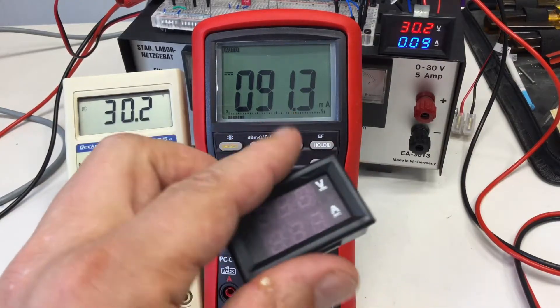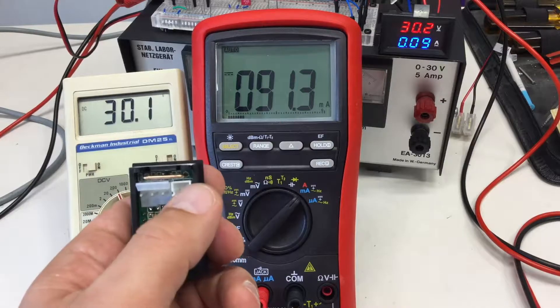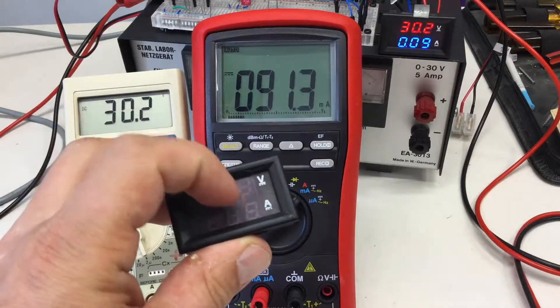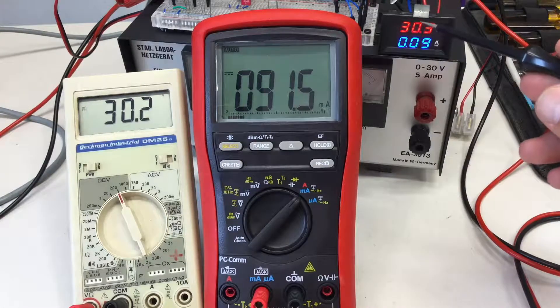These things have two connectors — one for measuring and they need a second power supply — so that they can really work down to zero volts. And the good news is, obviously, they are working.